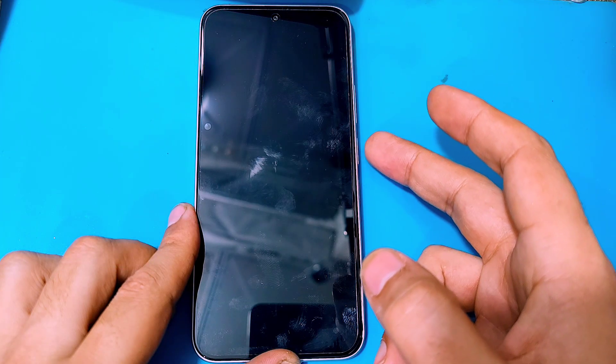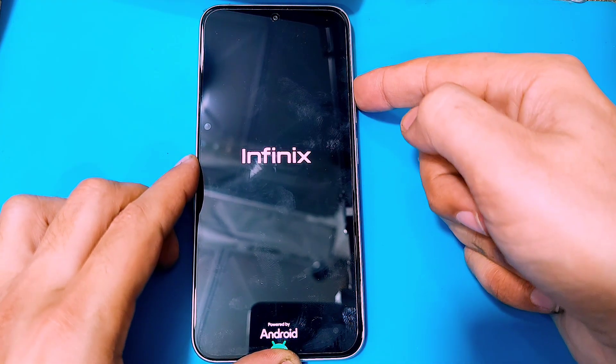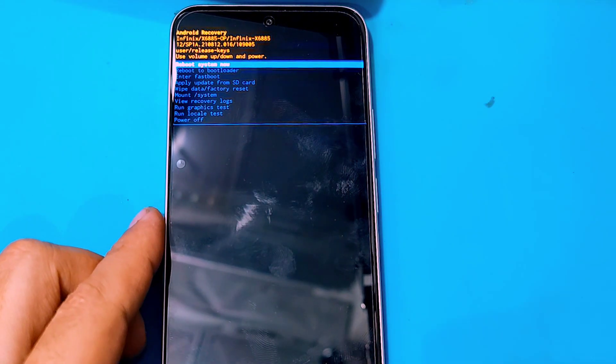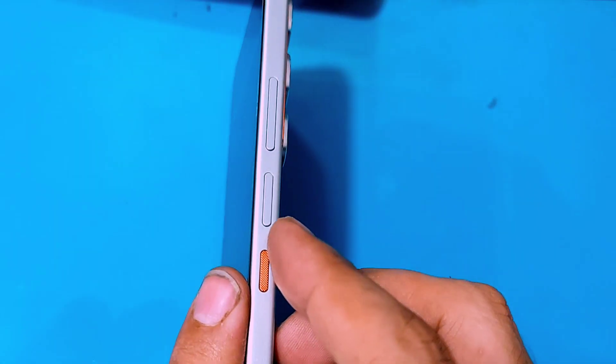Now as soon as the Infinix logo appears, release the power key but keep holding on to the volume up key until the recovery menu comes up. Then inside the recovery menu, use the volume keys to navigate through the options.